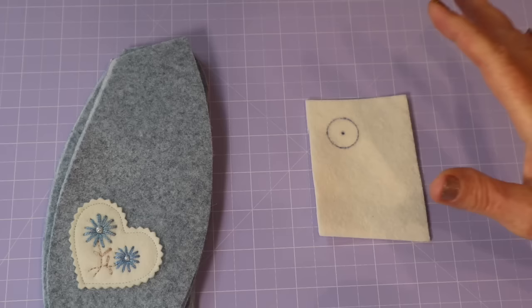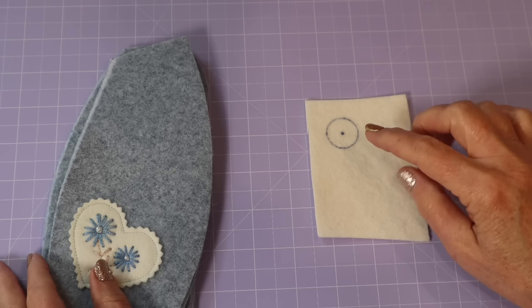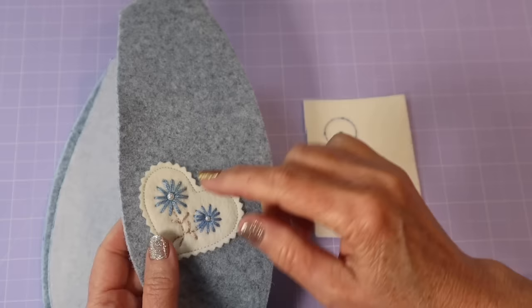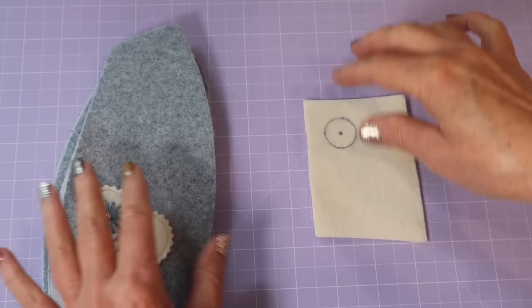Let's get started on making the body, but first I want to show you the little lazy daisy stitch I've used throughout, in case you want to use it. It's a simple stitch most of us know, but in case you don't, here's how you do it on a little scrap piece.